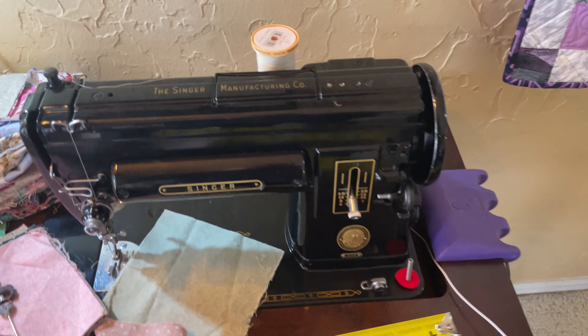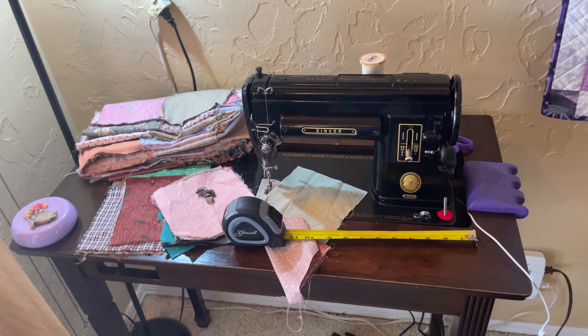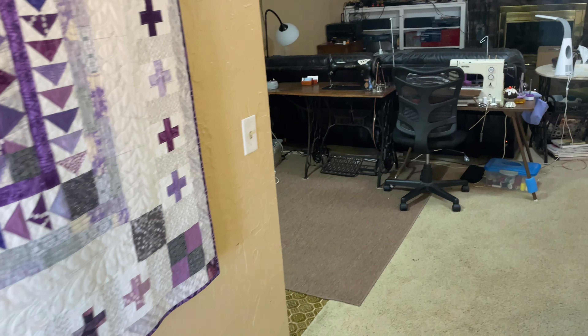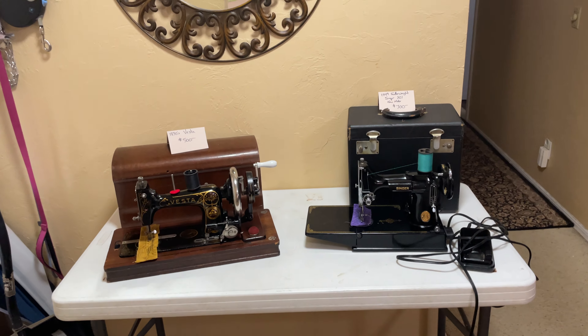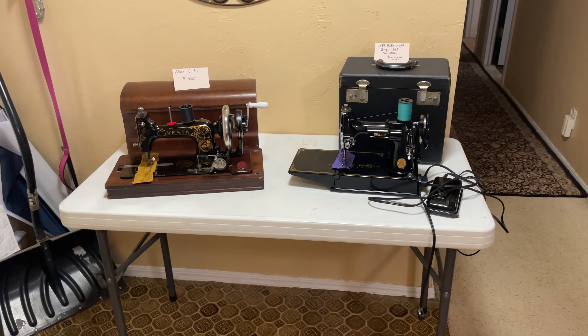That's what I wanted to show you today — the different sizes of sewing machines from different ages and things. I hope you all have a wonderful and very, very blessed day today. Bye-bye everybody!